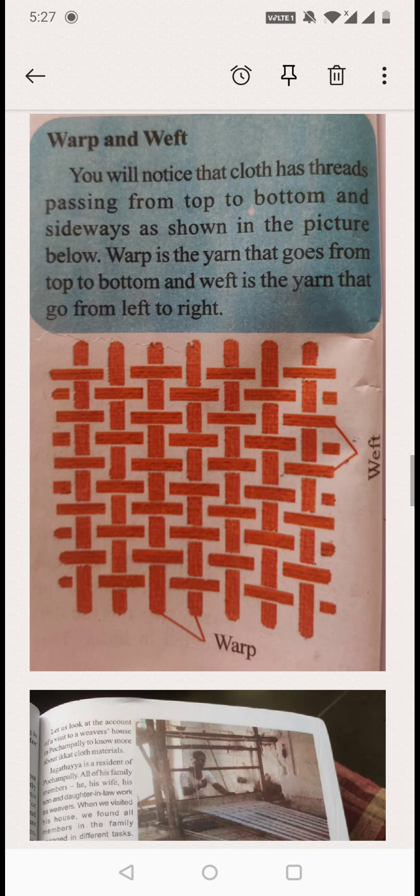Warp and weft. You will notice that cloth has threads passing from top to bottom and sideways, as shown in the picture. Warp is the yarn that goes from top to bottom of the saree. Weft is the yarn that goes from left to right.